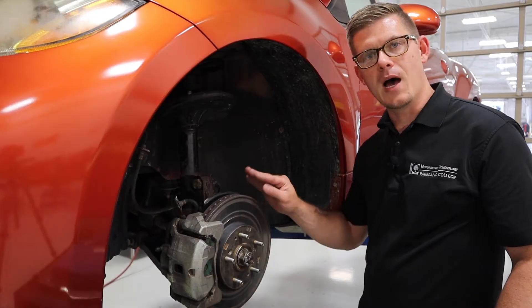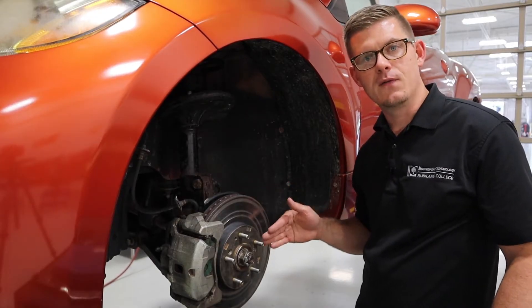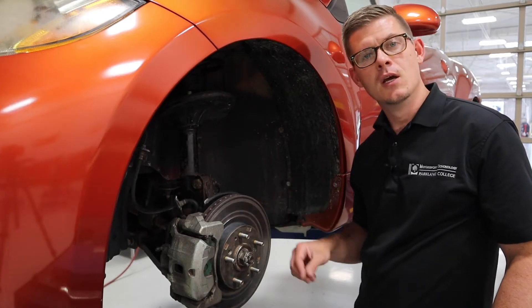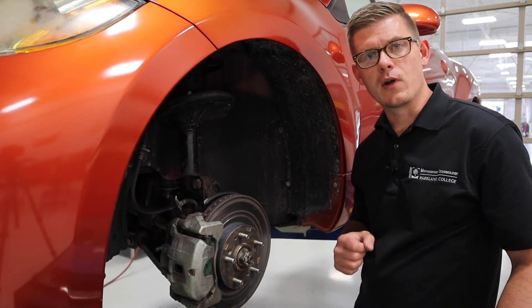Going further in, behind the rotor at the hub flange, if it has lateral runout, that can create brake vibrations and pulsations. So there are a lot of places that we measure lateral runout.